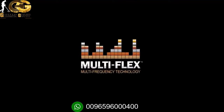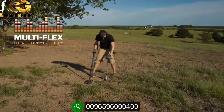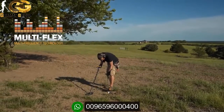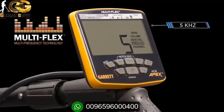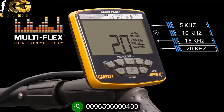The power of choice is yours with Apex Multi-Flex Multi-Frequency Technology. Fueled by a cutting-edge, broad-bandwidth digital platform, Multi-Flex simply means your Apex delivers true detecting flexibility. Select between four different single frequencies: 5 kHz for improved detection on larger and more conductive targets like silver coins; 10 kHz or 15 kHz for excellent detection of a wide variety of relics, coins, and jewelry; or 20 kHz for improved performance on smaller, less conductive targets like tiny gold nuggets and hammered silver coins.